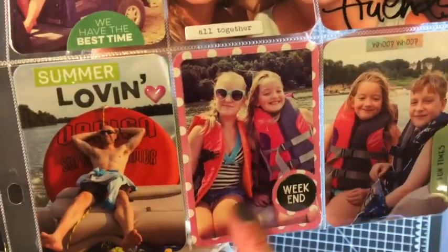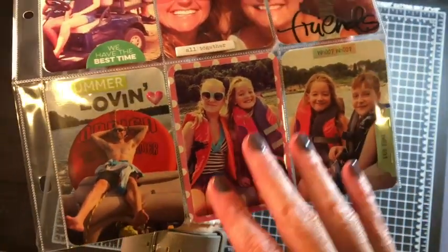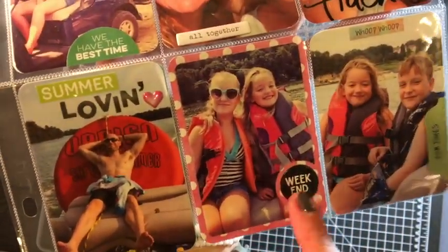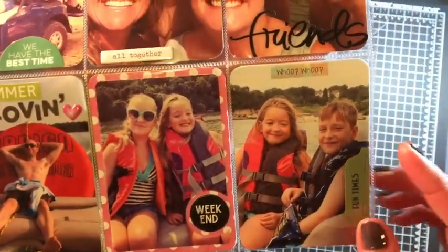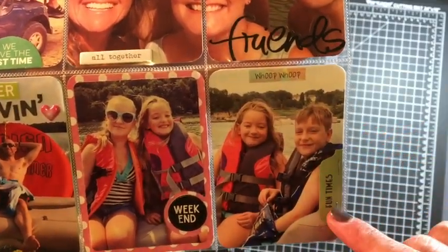I'm using my Technique Tuesday die — I cut this one out. Remember last month how I used all the days of the week chipboard pieces? Well, here they have circle elements as well, so this is 'weekend' — just a piece of chipboard — using more of the Tim Holtz, and this is an October Afternoon tab.